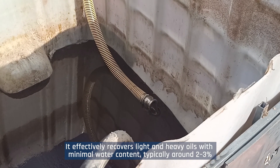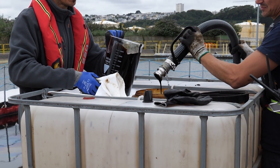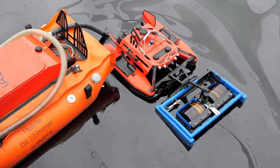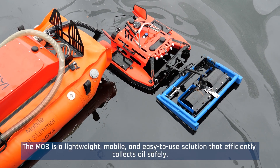It effectively recovers light and heavy oils with minimal water content, typically around two to three percent. The MOSS is a lightweight, mobile, and easy-to-use solution that efficiently collects oil safely.